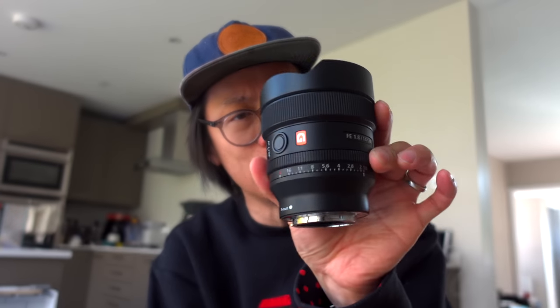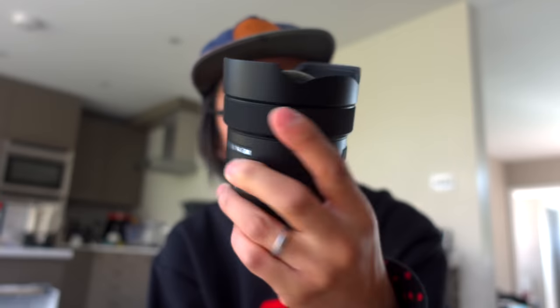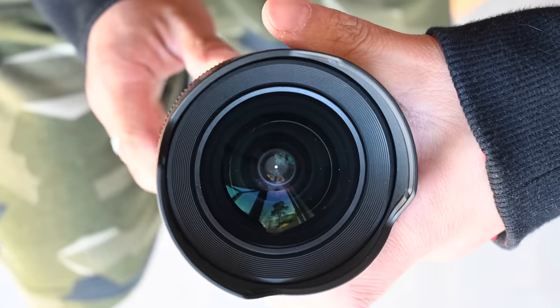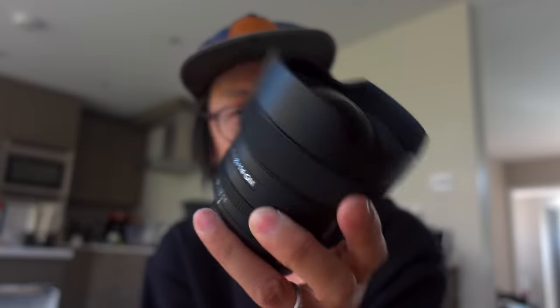Hello there — another day and another brand new product announcement from those cheeky chappies at Sony, who have just been announcing loads of stuff recently. And this is another one. Look at that.